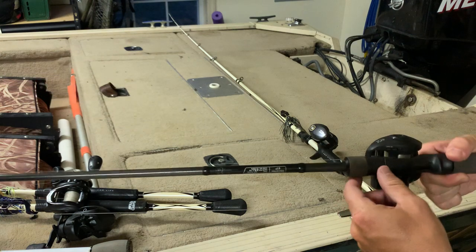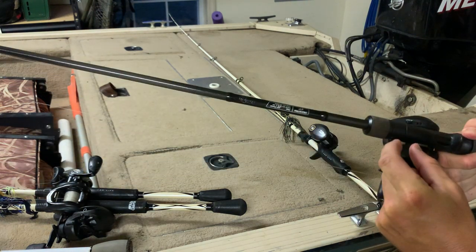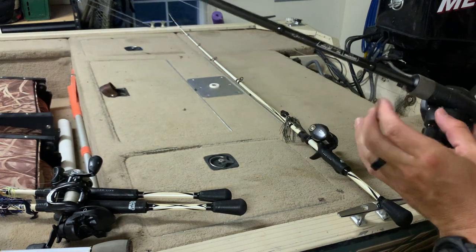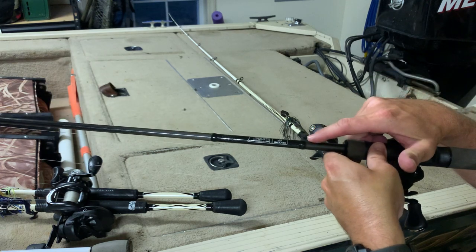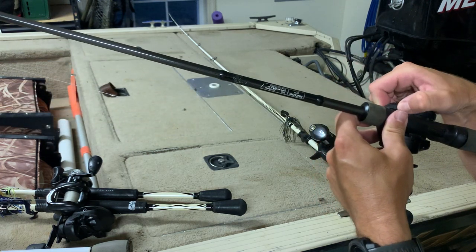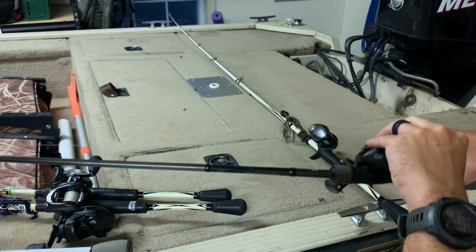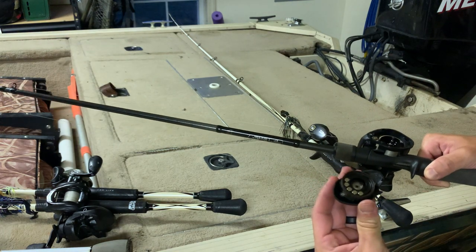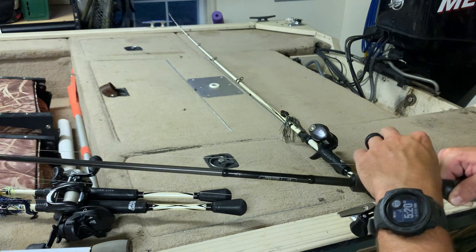The Daiwa CC80s — same deal as the Revo X in terms of access. They've got a lever-style switch that's a little funky and hard to press, but once you spool out you can get to everything. Easy to maintain reel, love it.